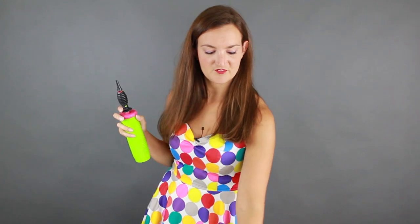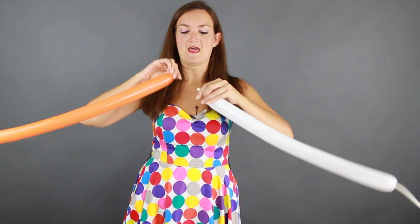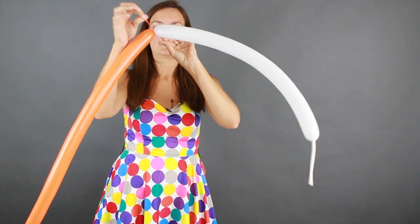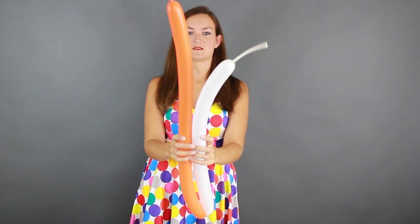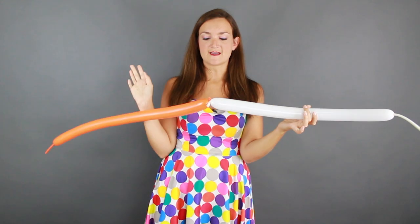We're going to blow up our orange balloon about four or five pumps with our green hand pump, then grab your white balloon and do the same thing — about four pumps with the white one — and tie them together at the nozzles. See the tails? Pretty cool.